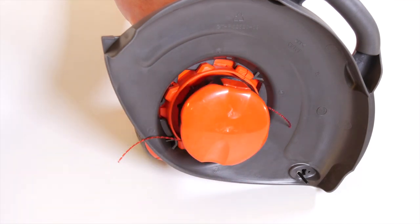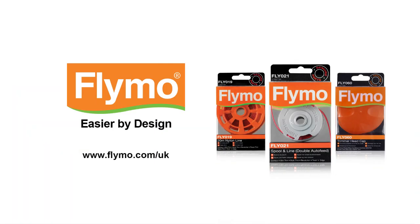Return the product to its normal operating position before switching on. Remember, your trimmer is designed to use only nylon line with a maximum diameter of 1.5 millimetres. Use only recommended genuine Flymo line. Details of stockists can be found on www.flymo.com. We hope you found this how-to video useful.